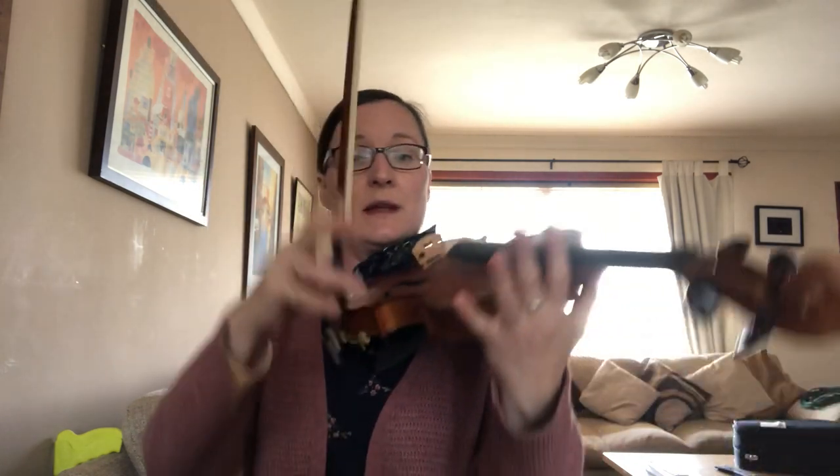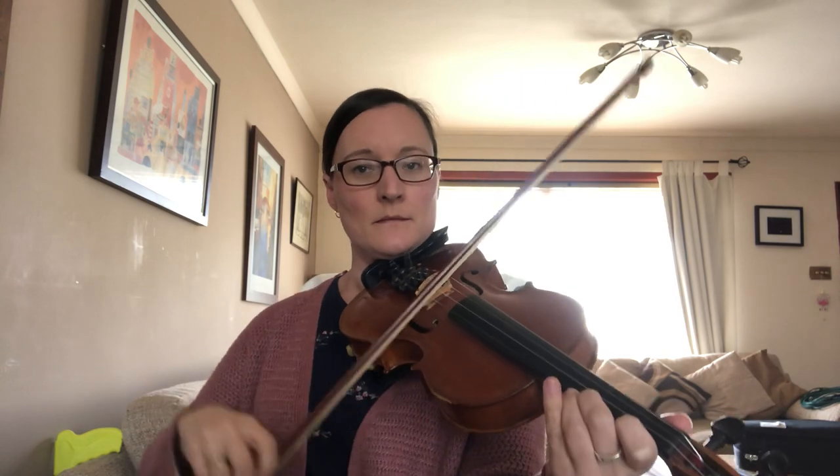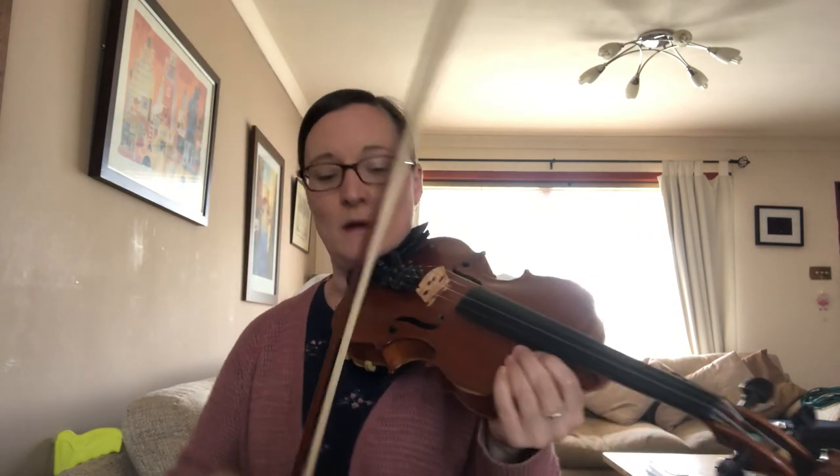Or you can just change the bowing completely and make it a little bit more round. The bowing that I might do is to go down, up, down, up, down — slurring three notes together at the end of each little phrase, and that will make sure that you don't fall off the end. And that's you got the whole tune — good luck!